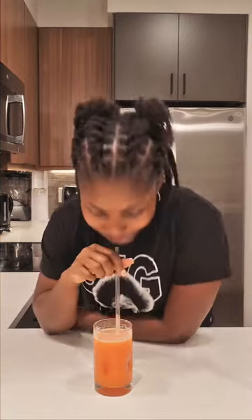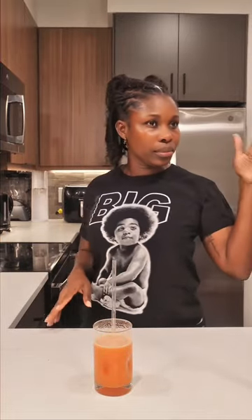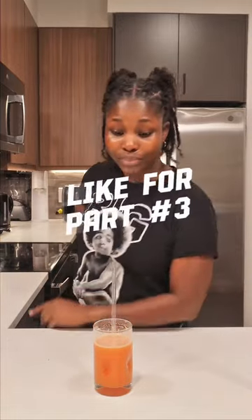Mm-hmm. It's giving tropical. Vacation. This is pretty good. This is good.